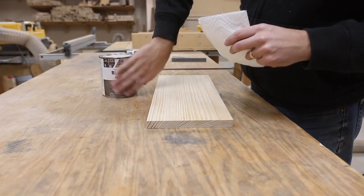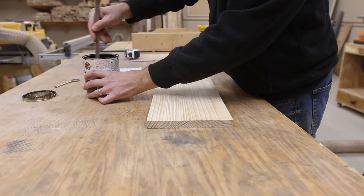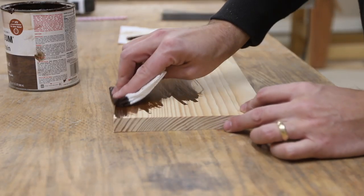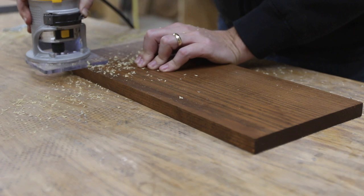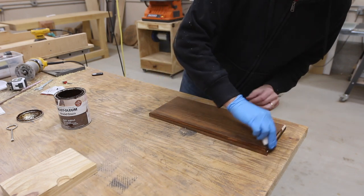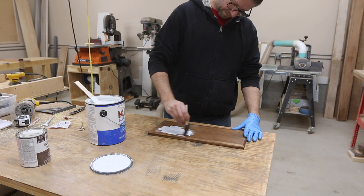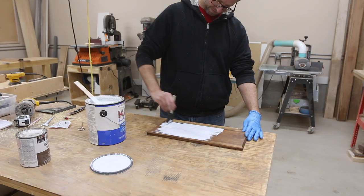I wanted to distress this piece so I started with a dark stain that I had. I wanted this to show once I sanded through the top layer of paint. I did this in a bit of a backwards order though — I decided after I stained the whole thing that I wanted to put a light chamfer on the edge. Then I had to go back over the edges with a bit more stain. If you do this, try to think about the edge treatment before you stain it. All I had was oil-based stain so I wanted to use a light coat of stain-blocking primer on top of it.